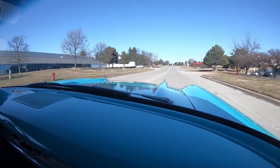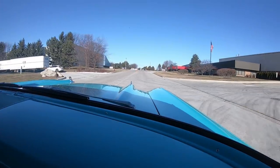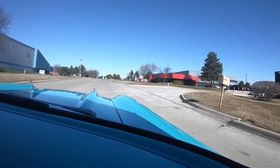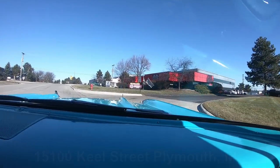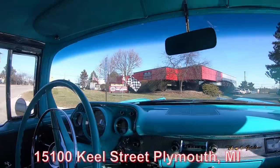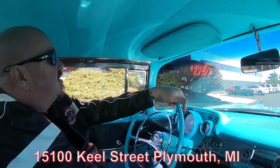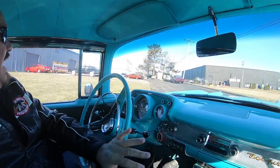We're going to do something that nobody else in the industry does right now — we're going to put this car on the lift so you can see how nice the bottom is. We're going to pop the hood and talk about the motor. We're going to show you everything you need to see. Here's our building — we're at 15100 Keele Street in Plymouth, Michigan. Right now we've got a little over 200 cars in stock, we're buying about 40 new cars every month, and we've got 80,000 square feet under roof here. Stick with us, we're going to put it up in the air for you right now.